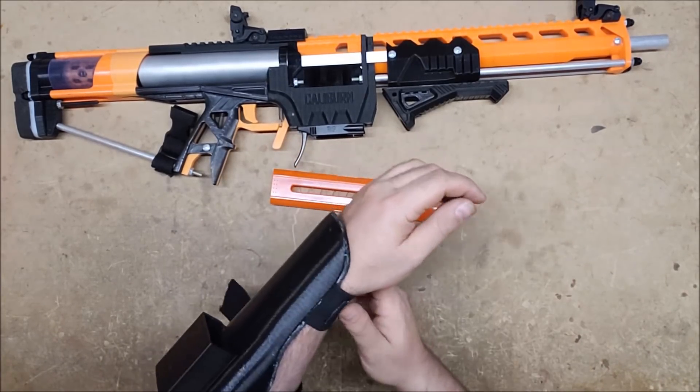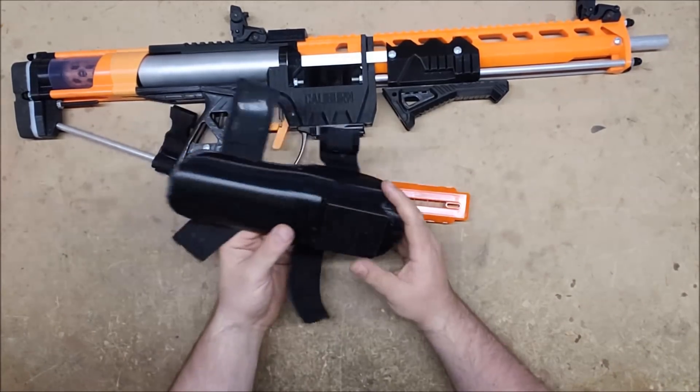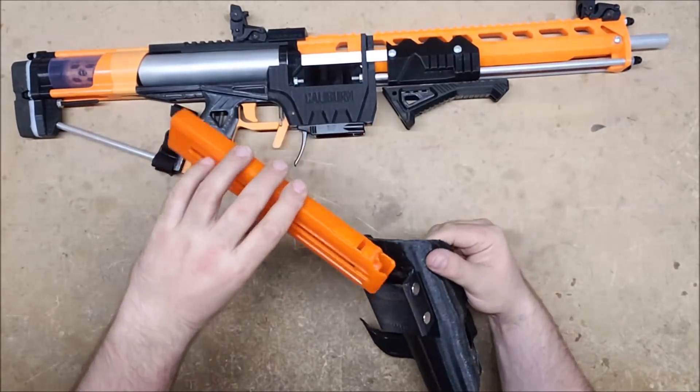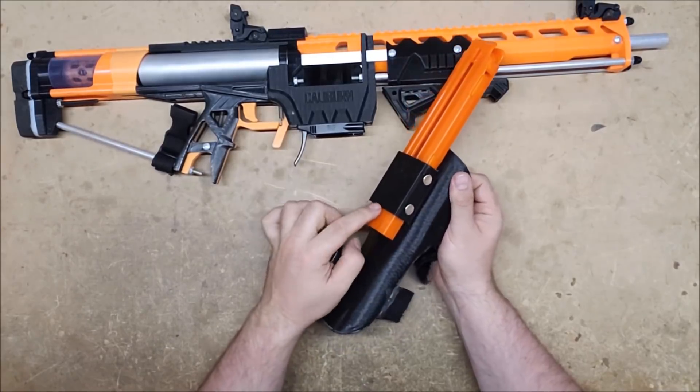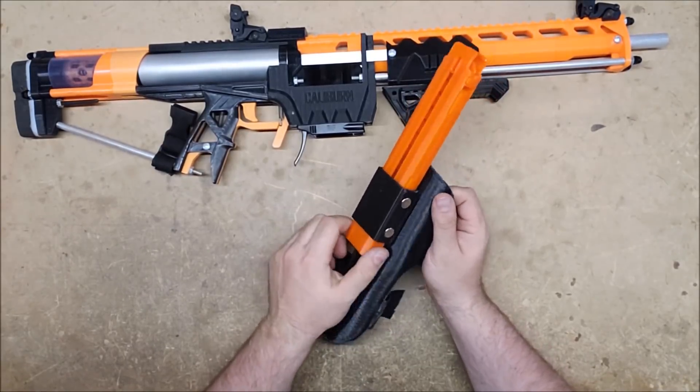It's obviously early prototype phase. If you wanted to be able to truly slam it down, you'd probably need something on the bottom that catches it — either a stop on the bottom or something like that.